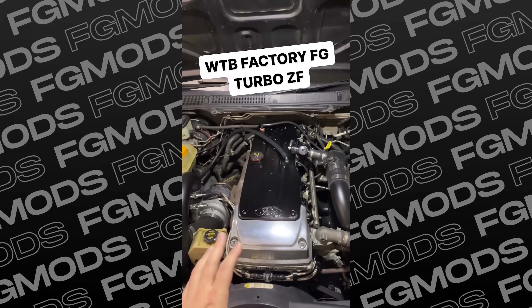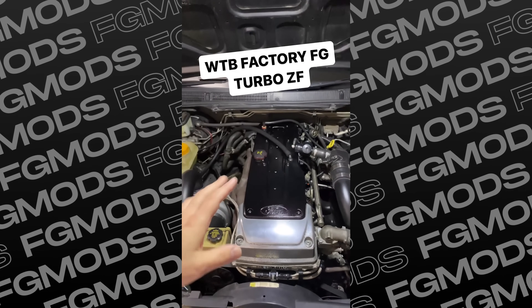So I decided to get ahead of the problem and put a call out on social media to see if anybody had a turbo gearbox they were willing to sell. Luckily, there was.